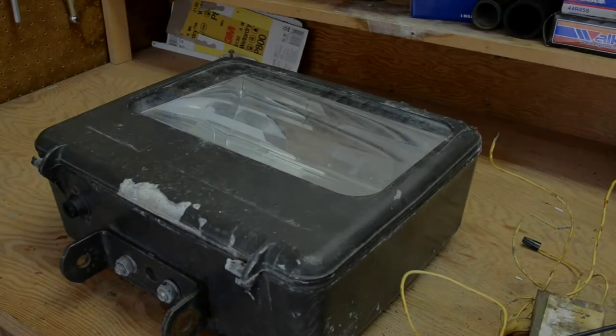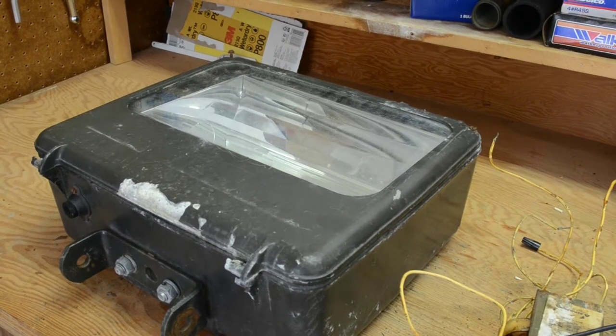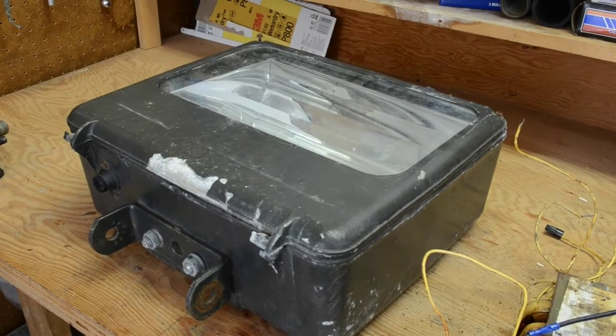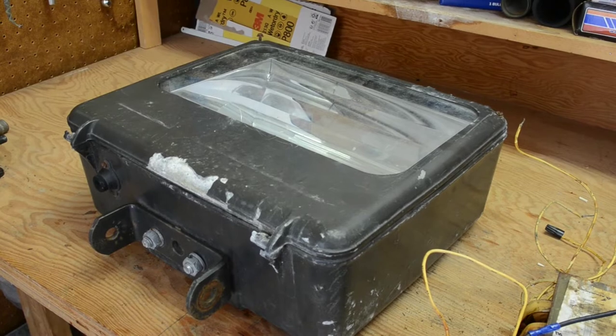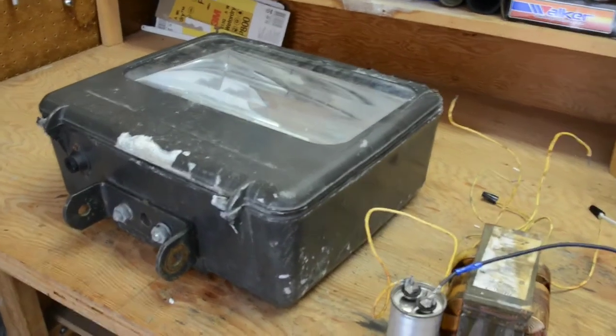Hello and welcome back to another video. Today we are going to be working on this 400 watt HID — specifically a metal halide and mercury vapor floodlight. So far I have taken the insides out and replaced the socket, and now we need to paint it.